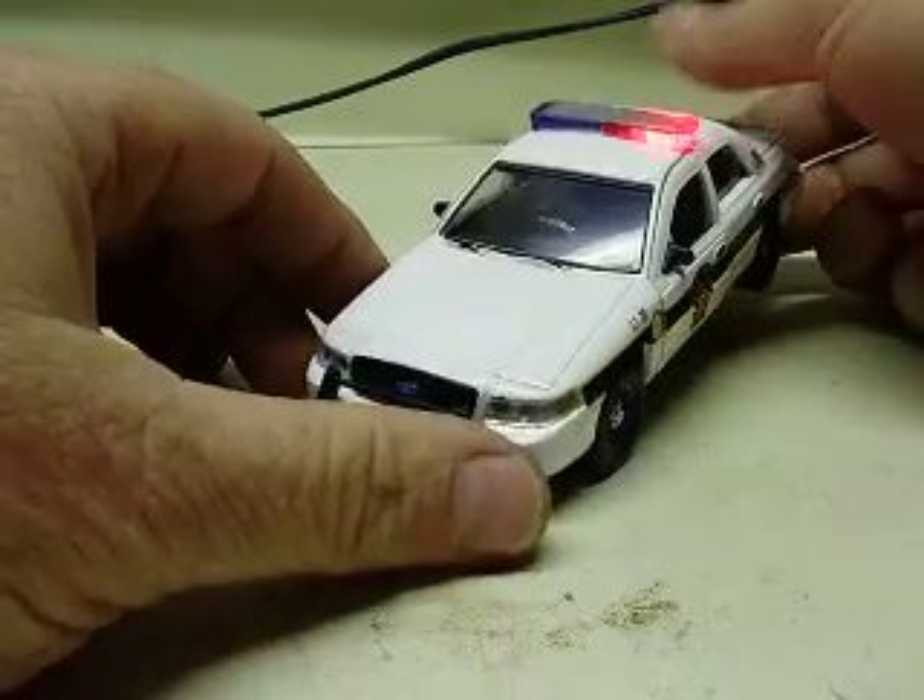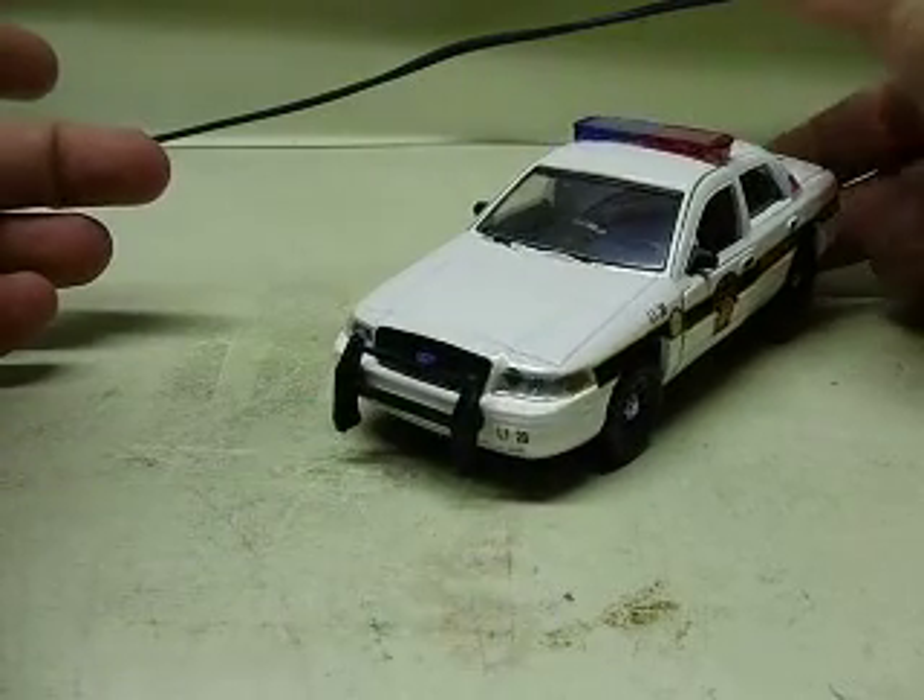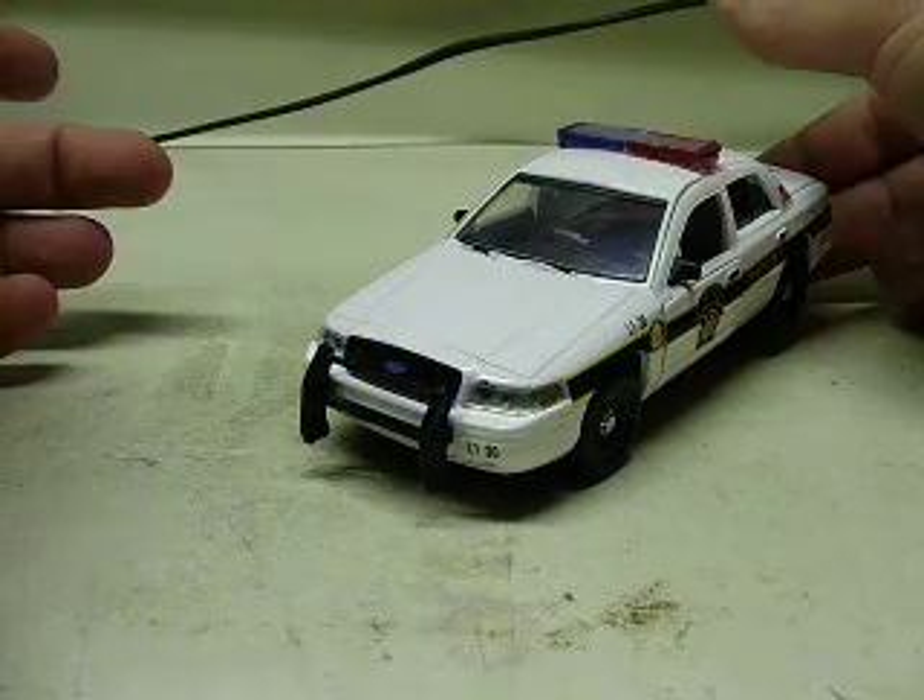There we go. Press the button — it goes through the different patterns. Simultaneous flash, tail light, everything flashes at once.